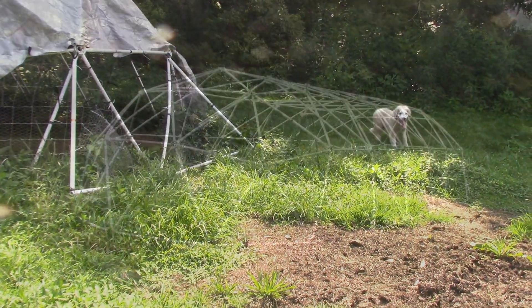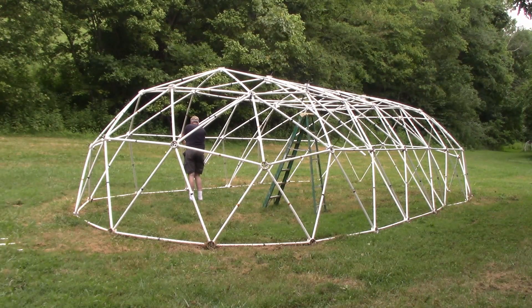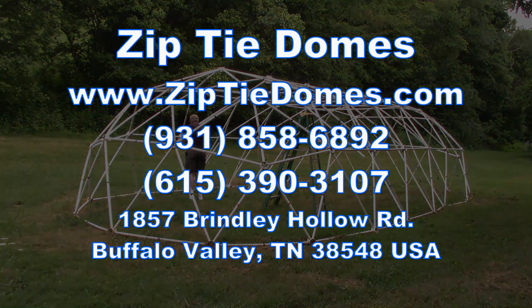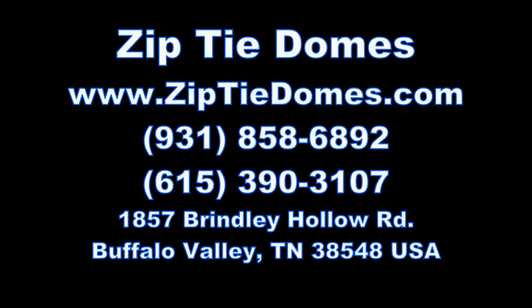We have our tunnel domes for sale right now as plans that you can download from our website. We are gearing up our inventory for releasing the tunnel domes as kits later this year. Please give us a thumbs up and subscribe to our channel. Thanks — we'll see you next time!